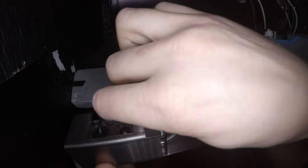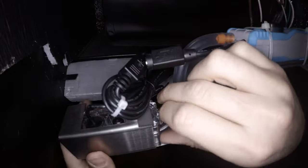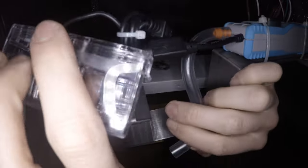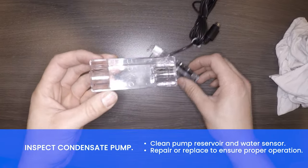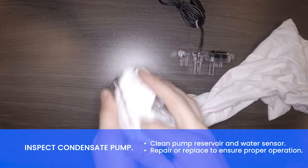Remove the thumb screw from the condensate reservoir bracket. Disconnect the reservoir from the pump and drop it down for service. Inspect the condensate pump. Clean the pump reservoir and water sensor, and repair or replace to ensure proper operation.